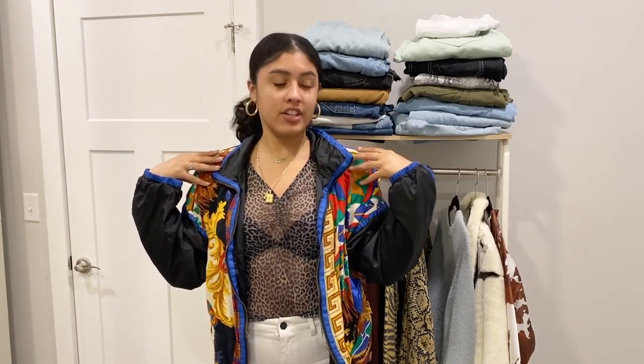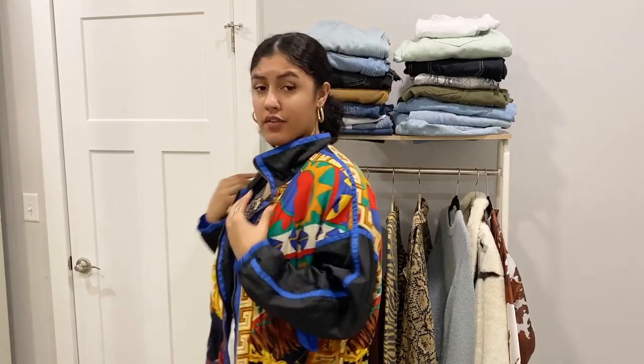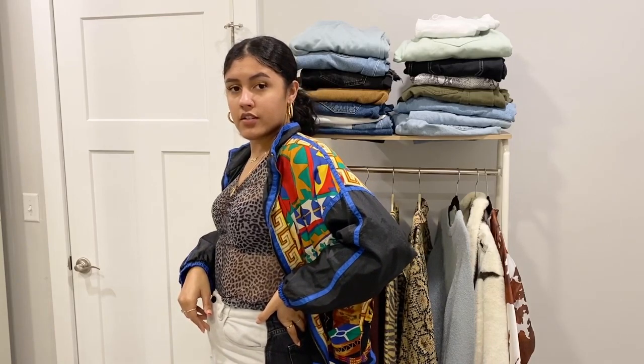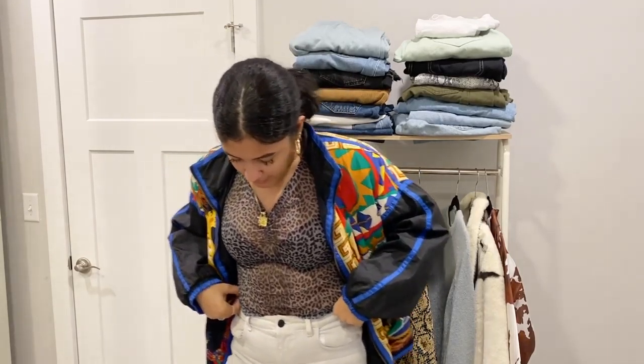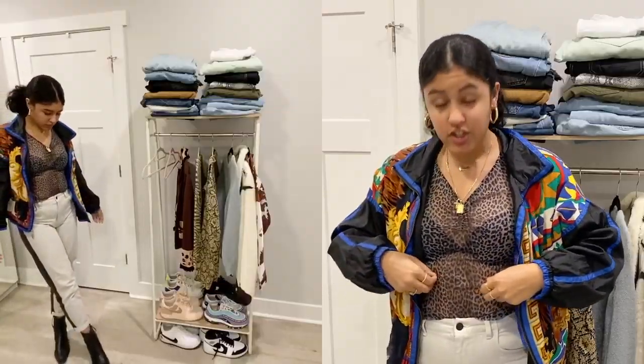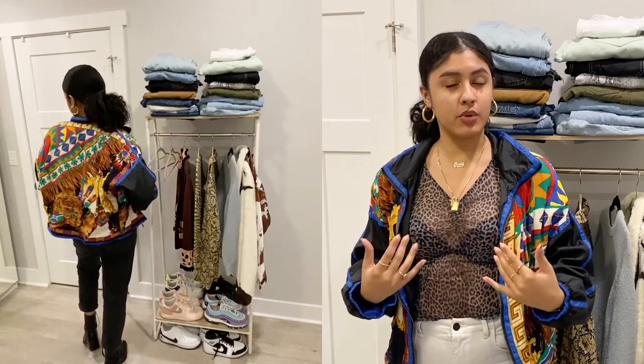So this first look right here — I have this cheetah print see-through top and I'm wearing it with a vintage Versace-kind-of-print windbreaker jacket that I got at a vintage shop, as well as my Guess jeans that are two-toned from Guess.com, and my Topshop booties. I think this look is amazing. I love mixing this Versace-like print with this cheetah print because it's basically in the same color family.